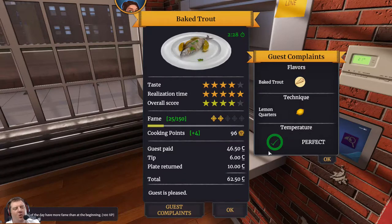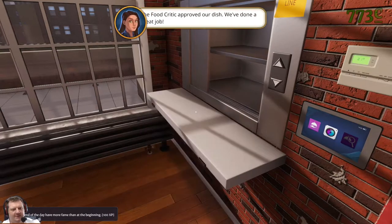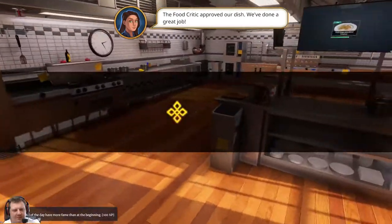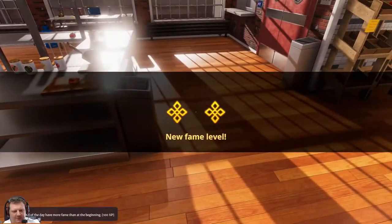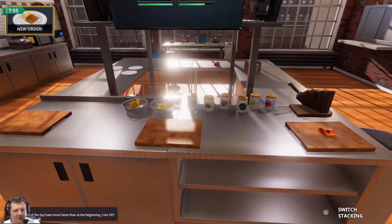I forgot the horseradish! And my lemons weren't perfectly quartered - oh you son of a gun. Okay, so we were just good enough and we've gone up a fame level, that's good. I've got a new food order though, that's bad.